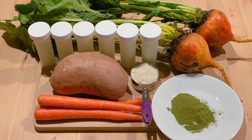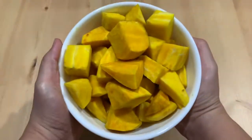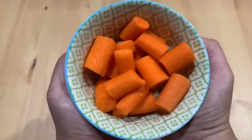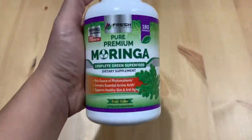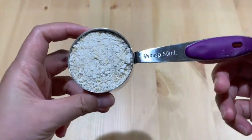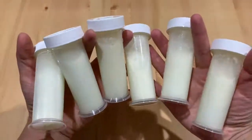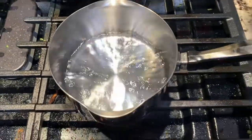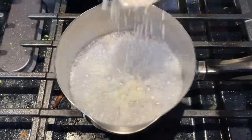Here are our ingredients: golden beads, sweet potato, carrots, moringa powder — since moringa leaves are unavailable, I use this as an alternative — milk, steel-cut oats, and breast milk. Boil one and a half cups of water and put in the milk and steel-cut oats.